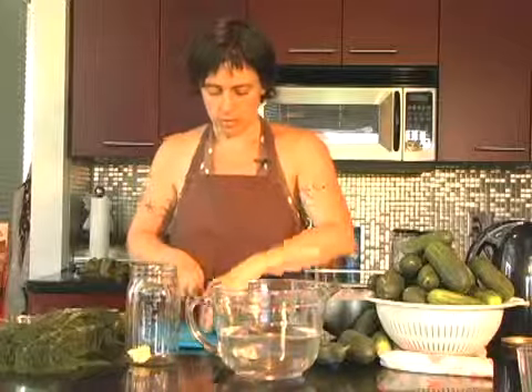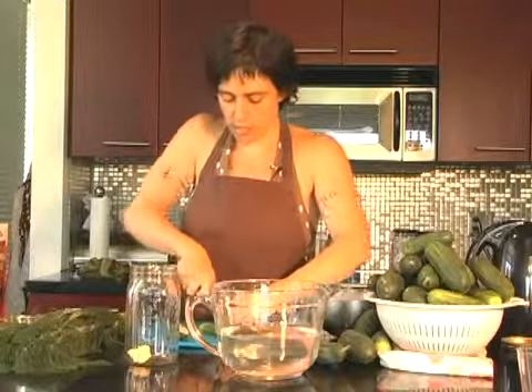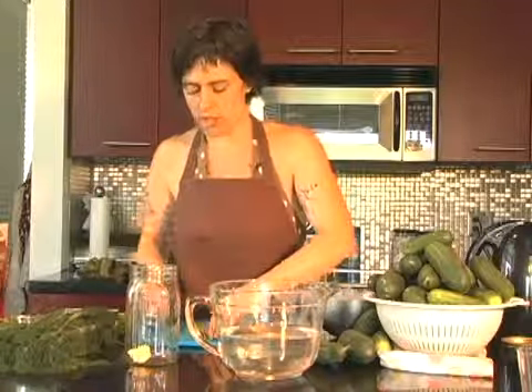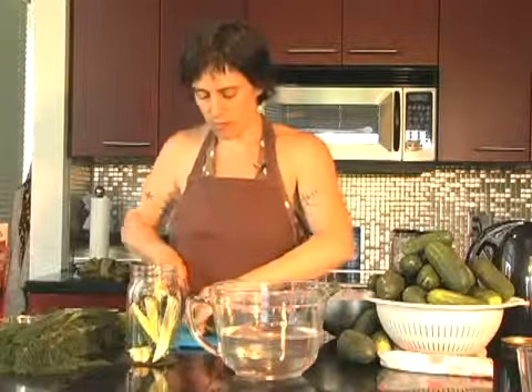Then you take your cucumbers. These are pickling cucumbers. Pickling cucumbers are just one of a lot of different kinds of cucumbers, but they're made to hold up when you pickle them. They don't get soft and mushy. Nobody likes a soft, mushy pickle.